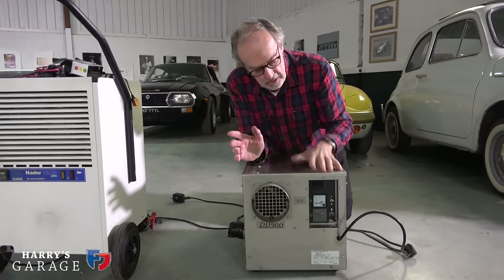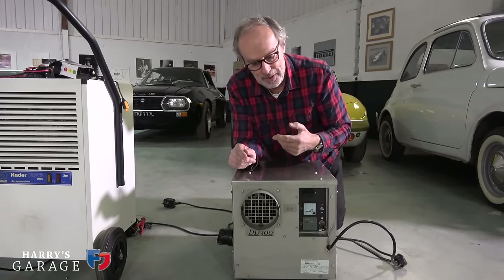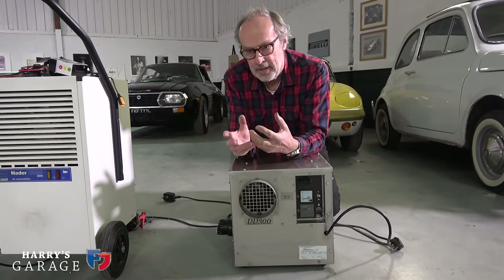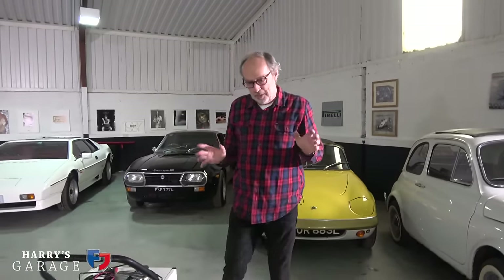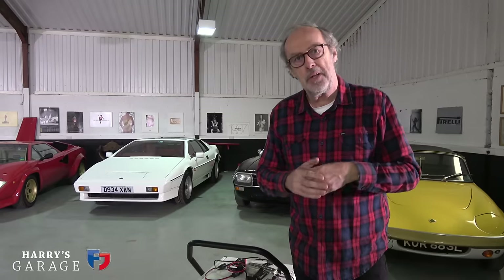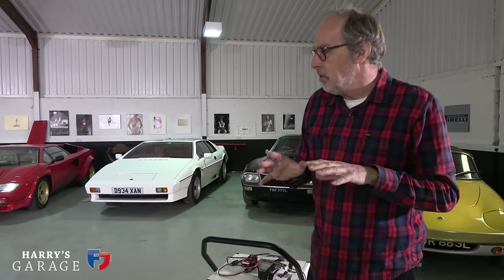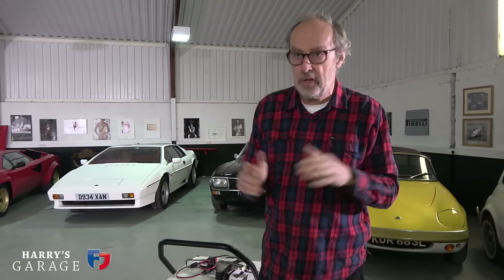The downside is these desiccant units use quite a lot of power — about one and a half to two kilowatts — and they blow the hot air out of the building, so although they do remove moisture, they don't add the heat I was hoping for. Heat is important because if you can get the temperature up to 12–14 degrees, all your humidity problems go away. You're aiming at around 65–70% humidity, and that's hard to achieve when the temperature is low.